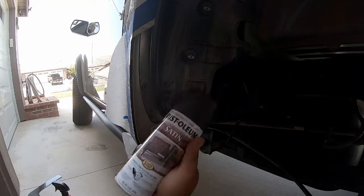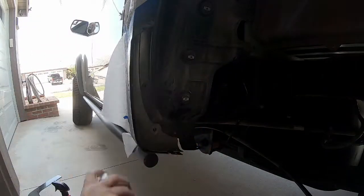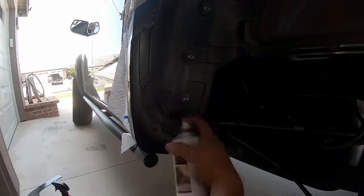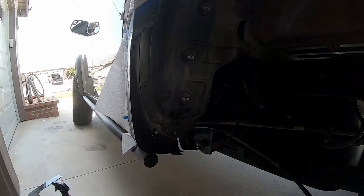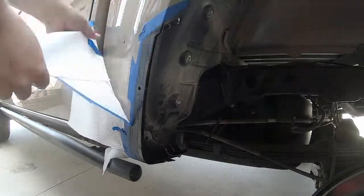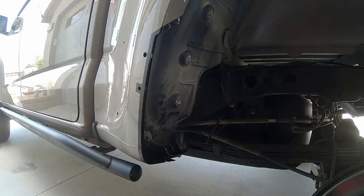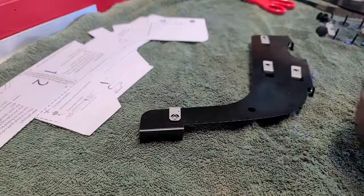For the rust-inhibiting paint I'm using Rust-Oleum satin black finish — going on fairly heavily to cover that quarter-inch margin on the outside, spraying between the panels and getting all exposed edges. I do a little more on the inside than needed, but since it won't be seen, I'd rather have too much paint than not enough. Give the paint time to dry, then peel back your tape edge — and this is basically what the area should look like.